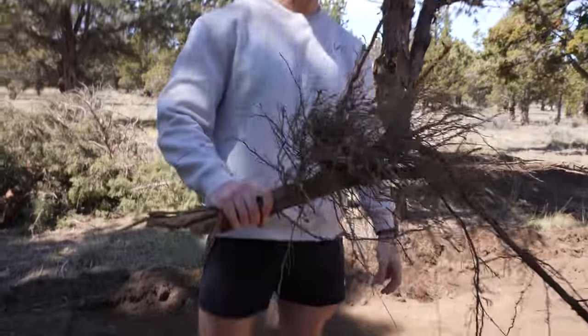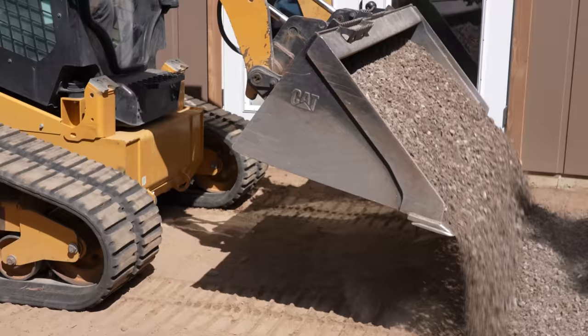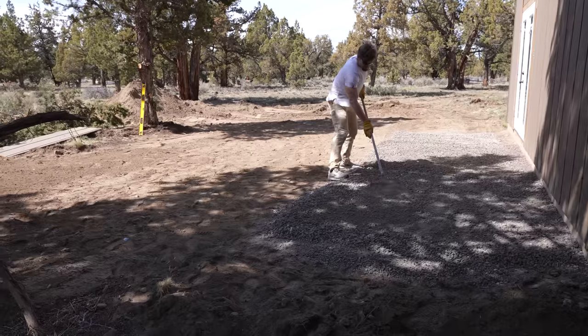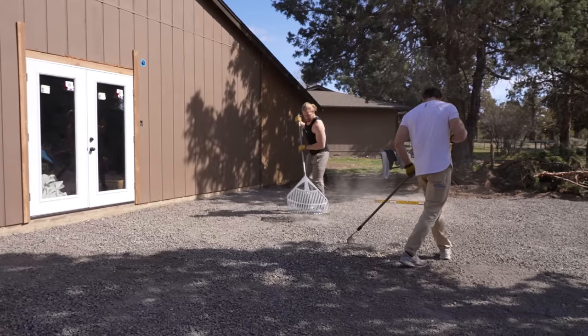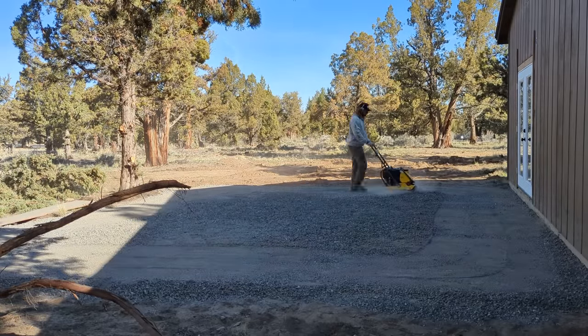That felt like it was a lot bigger than that. Gravel is all laid down — we got about four inches of it. We're gonna tamp it now, then comes the sand and the pavers, so it's coming along real nice. This outdoor gym is gonna be finished before we know it.